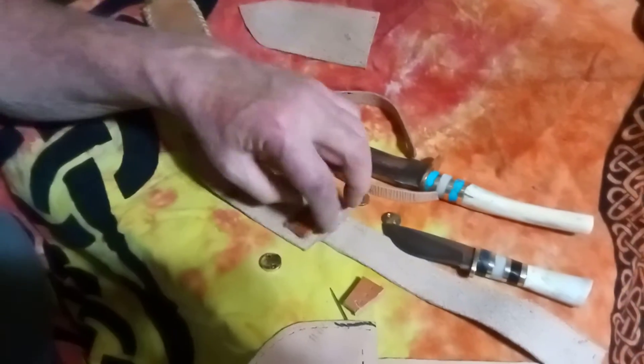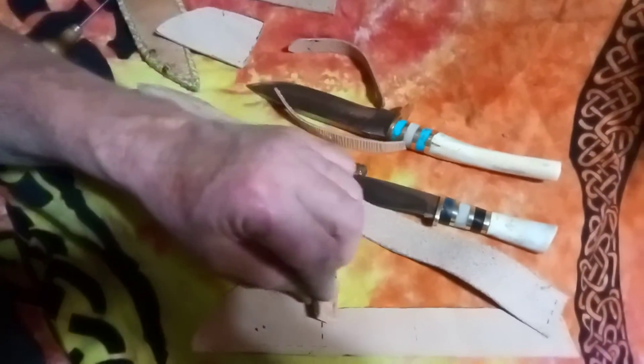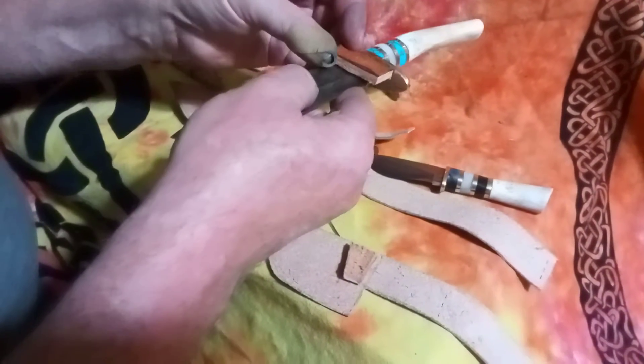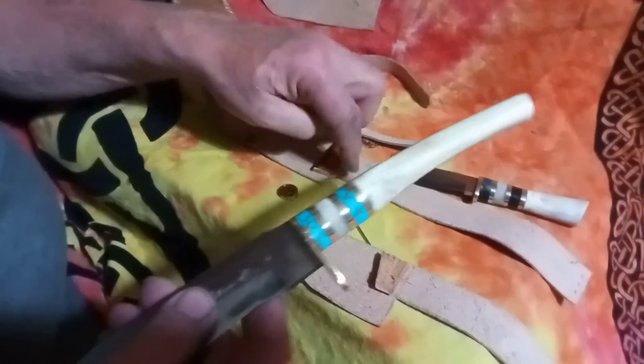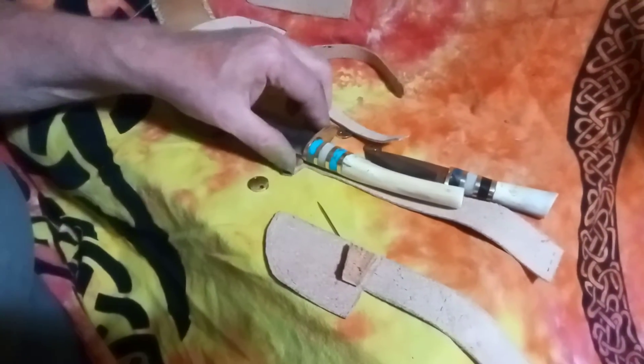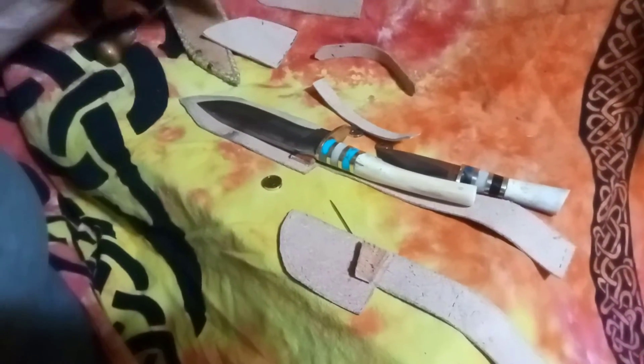To hold them tighter in the sheath, I put these little leather pieces inside the sheath. They put pressure on the knife, and they're almost as wide as the guard, so they'll push the back of the sheath away from the knife and help it fit better. This helps with blade retention. You can see the thick leather piece in here.